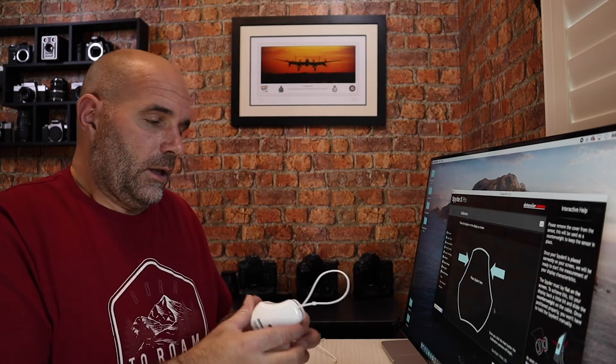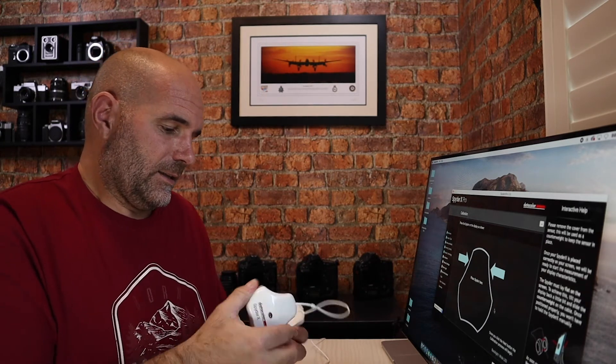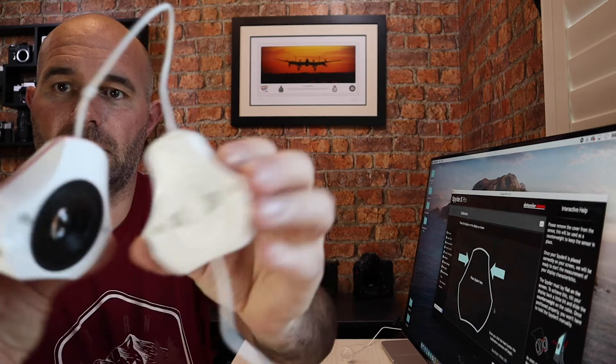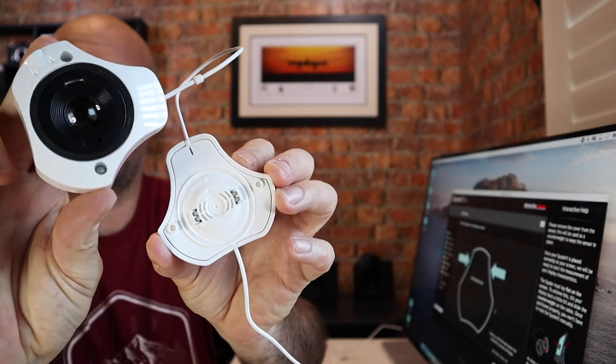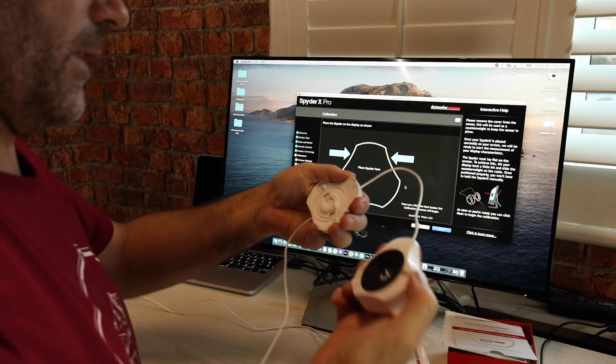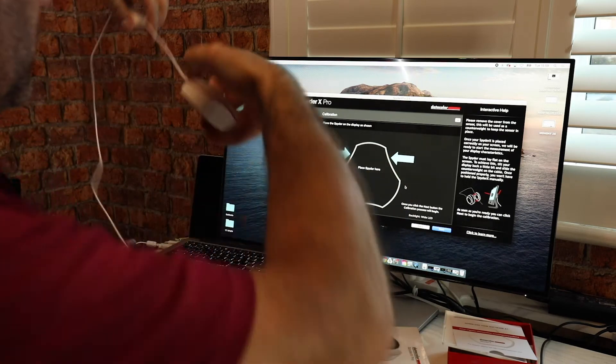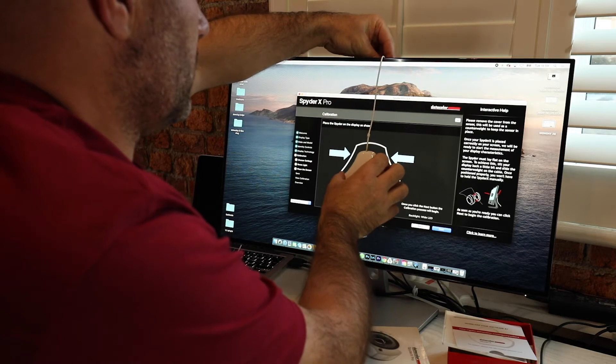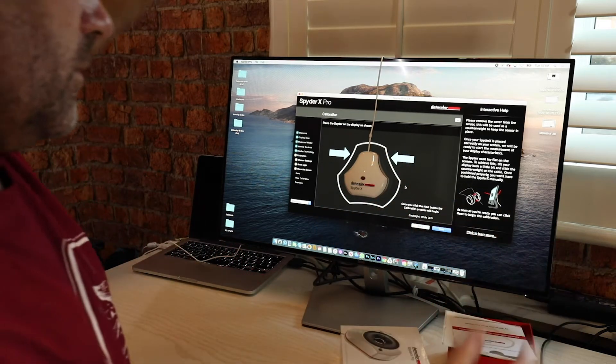So it obviously comes with a base, and obviously there's your monitor — so that pulls apart. I'll pull that apart, hang that over the screen, just hang that there like that. Jobs are good, and once you click the next button the calibration process will begin. Right, we're off!